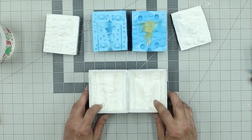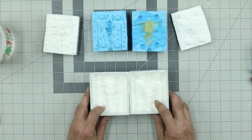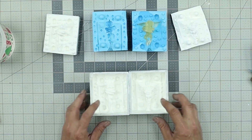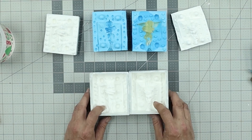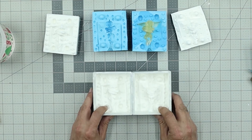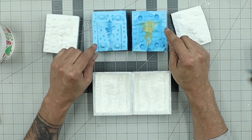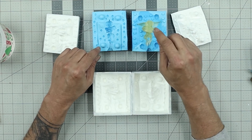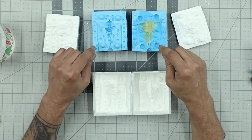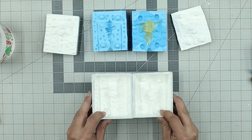Or if you're making a product run, pour your silicone in, let it cure, pull it out, pour your silicone in again, let it cure, pull it out. The characteristics are exactly the same in every single mold. So if you know you're getting air bubbles in one spot, it's going to be the same in every single mold — and you know exactly how to fix that problem.